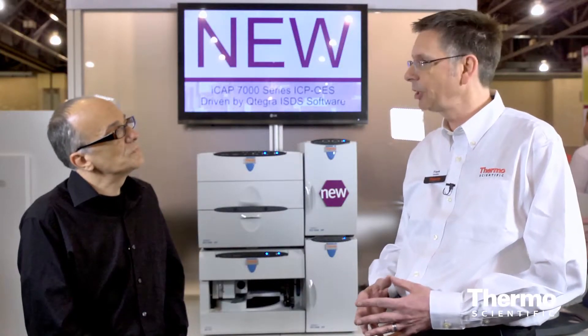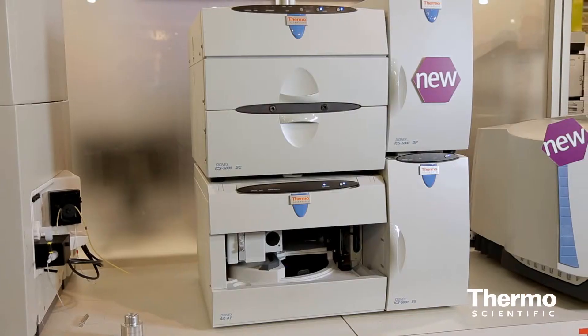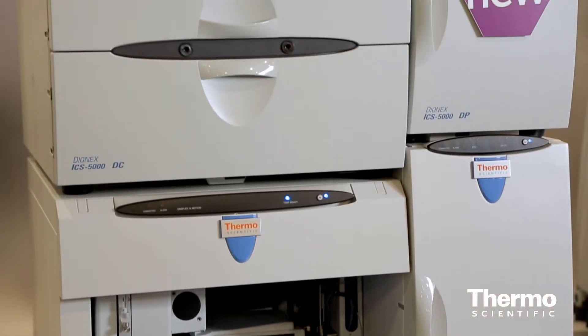That means we are now supporting high pressure ion chromatography and all existing chemistry on the ICS-5000 Plus, and that includes capillary ion chromatography format, micro-bore as well as standard-bore chemistries.